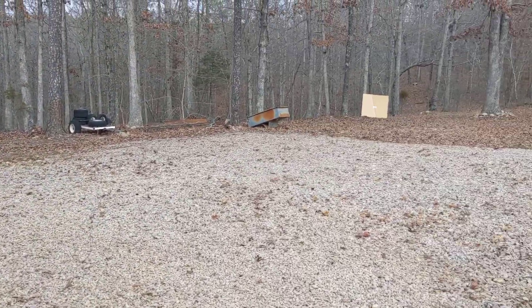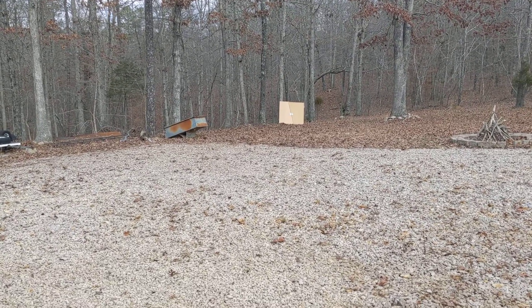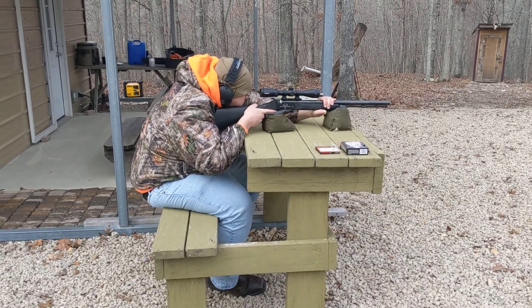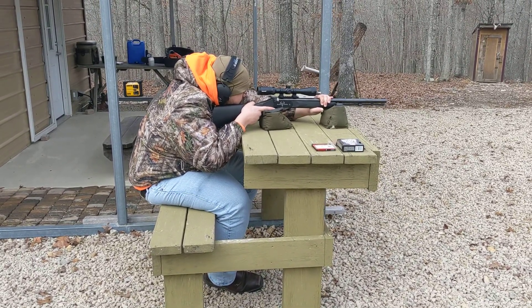All right, safety coming off. There's our target. We're at 50 yards. I'm going to step back. First shot with the new Buck Stalker. Ready whenever you are.